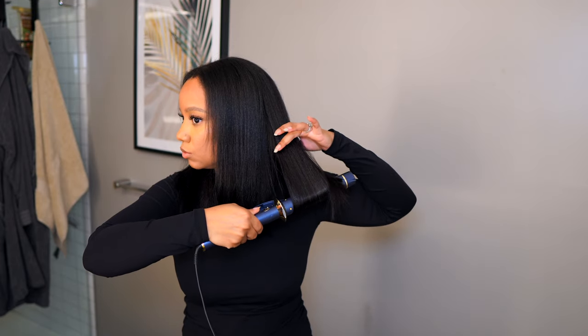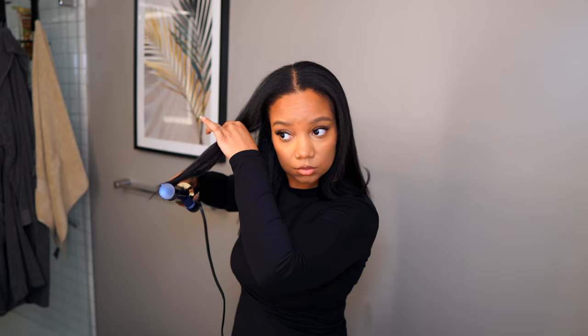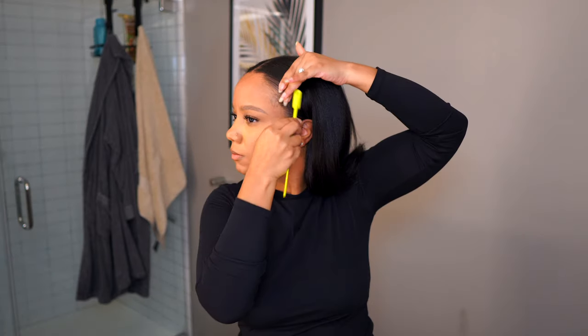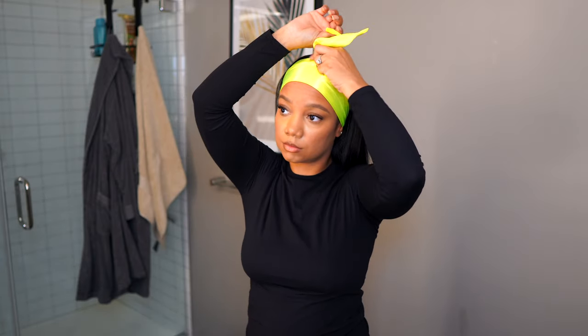I definitely should have skipped curling my ends because I ended up looking like my mama — nothing wrong with that, but it just wasn't the vibe I was going for. I fixed it off camera. Also, FYI: 14 inches is the shortest length they provide, which is why I went with it. Had they had 12 inches I probably would have gone for that, because it's always better to go a tiny bit longer than shorter.